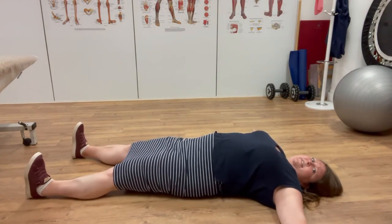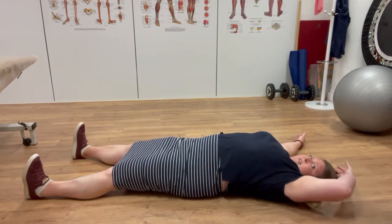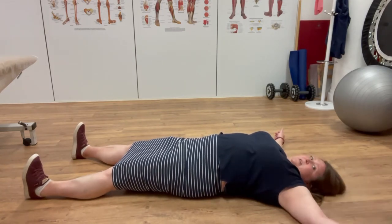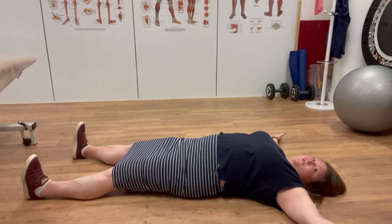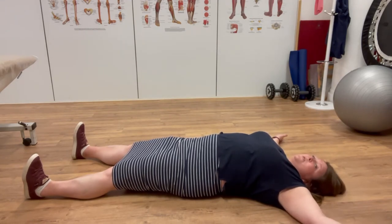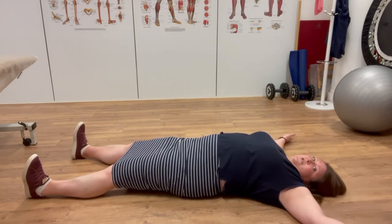I'm pushing my heels down away from me as far as I can, and I'm reaching the top of my head up as high as I can, so I'm letting the whole of my spine lengthen. I'm letting my arms lengthen out because that allows a bit of a stretch across my chest. That is the basic starfish, and even just doing this for 10 minutes at the end of the working day will really help you to stretch out your spine.